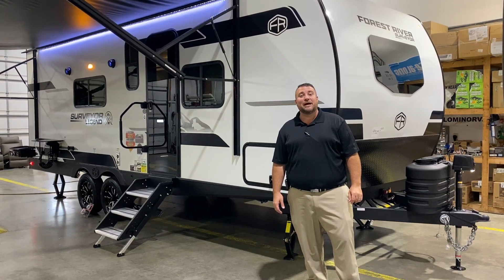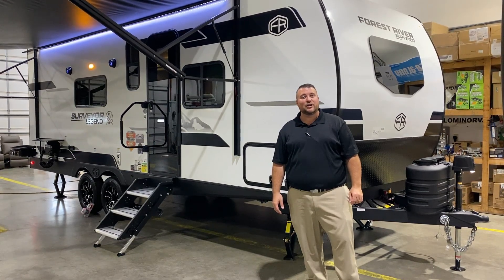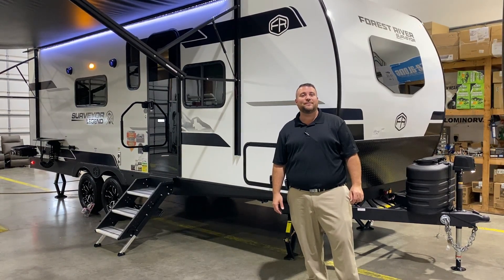Hello and welcome to the Outpost RV. My name is Jeremy and today we're going to take a look at the Surveyor 204 MKLE.